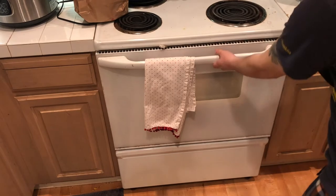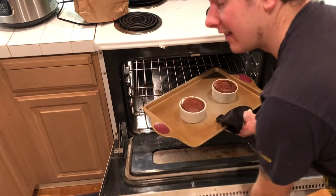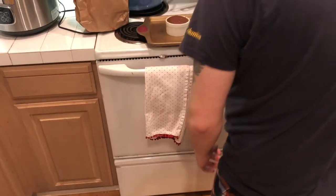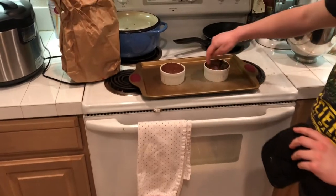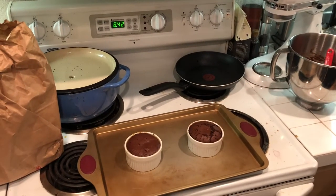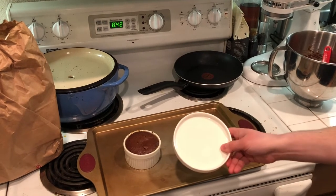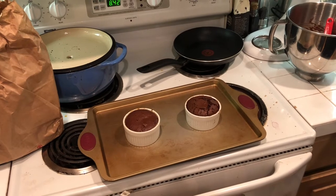It's been 13 minutes and they're ready to come out. The recipe said 13 to 15 minutes. I'm going to let these cool for just 30 seconds, run a knife around the edge, and invert them onto these nice plates. Then I'll cut into one so you can see it ooze.